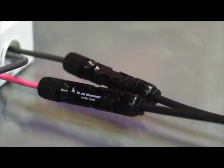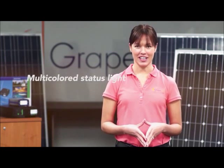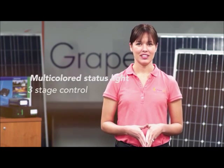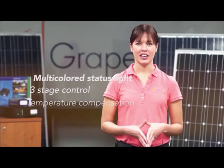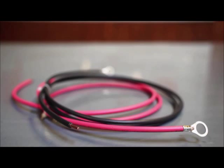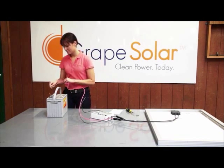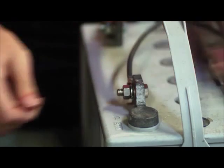The Xantrex C35 charge controller is a PWM style charge controller that is large enough for you to expand your system for up to a total of 5 solar panels. With a multi-color LED status light, 3 stage control, temperature compensation, and manual or automatic equalization, this durable charge controller will maximize your system performance and increase battery life. The kit also includes cable for connecting the Xantrex C35 charge controller to a 12 volt deep cycle battery bank.